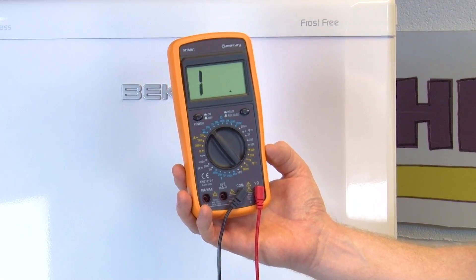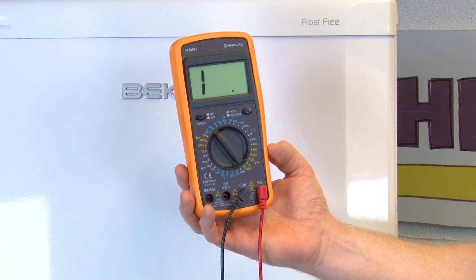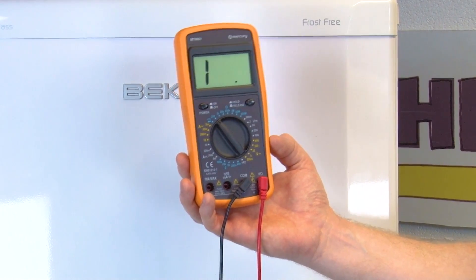If the reading is above or below the required amount, or there is no reading at all, it means the part is faulty and will need to be replaced.